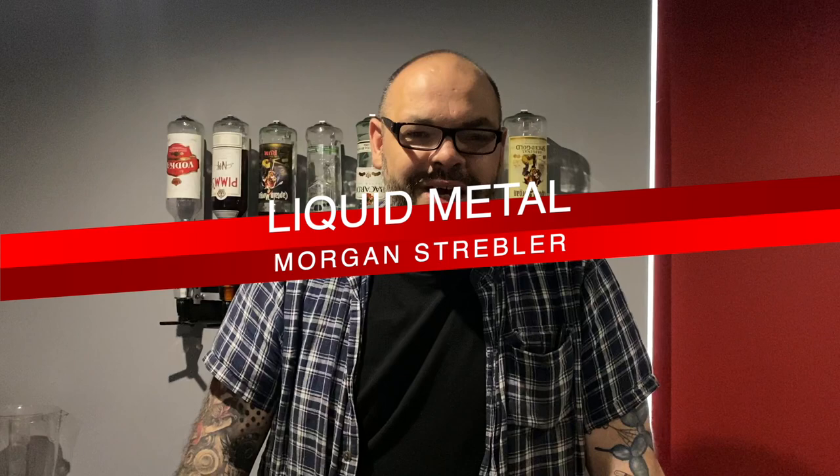Hey guys, welcome back to Slightly Unusual Magic TV. Do me a favor — hit subscribe first. Then we can do something really cool today, something I've never done on the channel. We're going to do something with a fork. We've done a lot of coin tricks and card tricks recently, so we're going to do a trick with a fork. I'm here with Thea, my daughter. How are you doing, Thea?